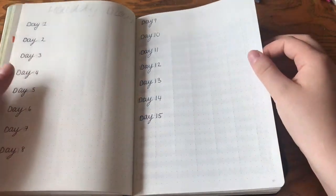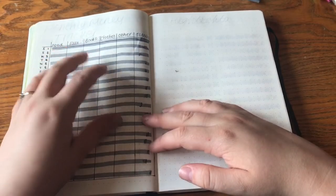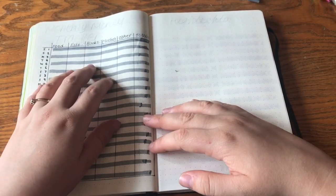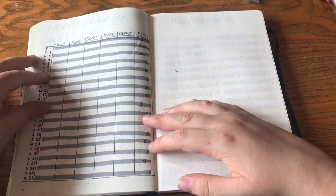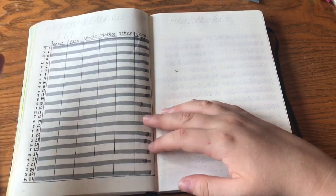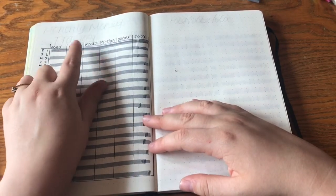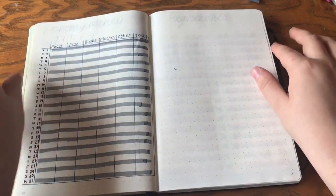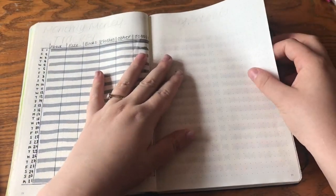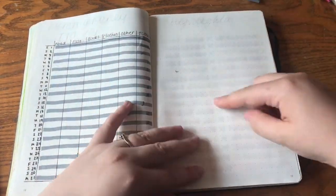Then I have my expenses tracker — this is something new for July. I didn't do it in June because I'd already forgotten what I'd bought in the first week. I've got columns for food, essentials, books, clothes, other, and the total spent each day. And here there's going to be a page for highlights of the month where I'll draw little doodles.